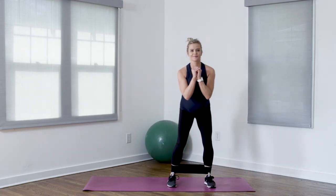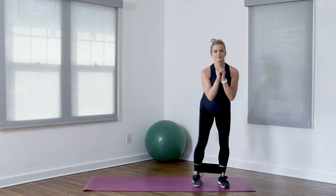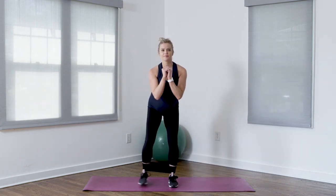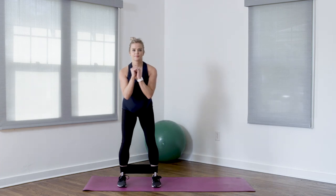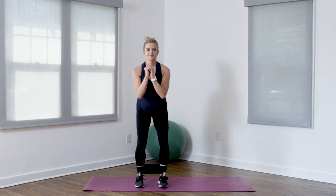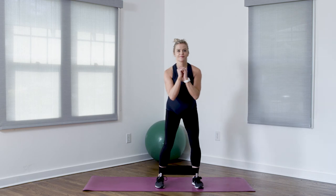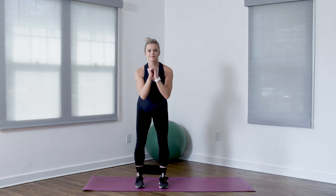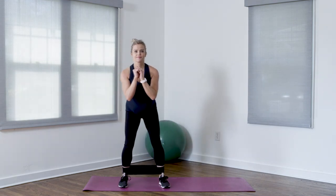Lateral band walks are a great exercise to work on those lateral hip muscles — really important for low back stability and helpful for the labor and delivery process as well. For this exercise you want to keep your toes facing forward, keep that band tight the entire time by keeping your feet spread out far enough apart, and make sure you're not dragging your feet.